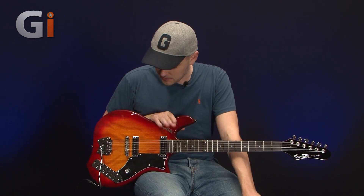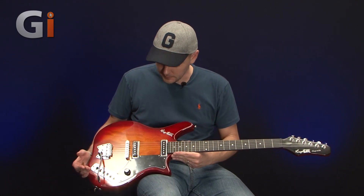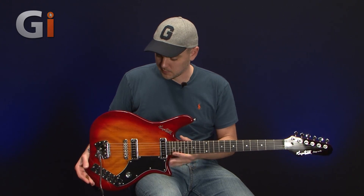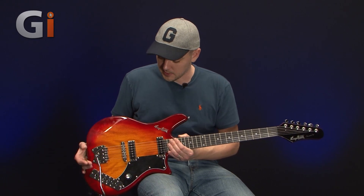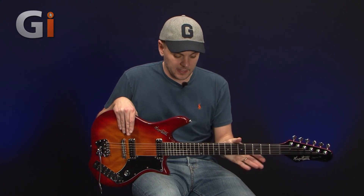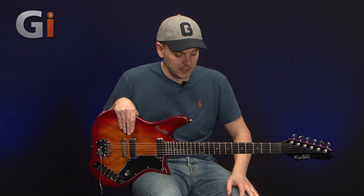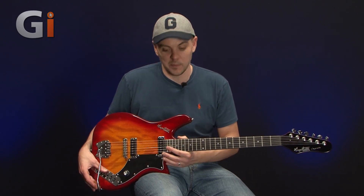You can spend hours and hours playing around with all those different sound settings to your heart's desire. So there we have it — the Hagstrom Impala guitar: unique looking, very light as I've already said, really comfortable to play, with features you'd expect like the contoured shoulder and the belly rest. A nice fitting neck with the set neck construction. It's a nice playing guitar that's uniquely designed, and if you're into countless sound options, this could well be the guitar for you. If you're in the market for something a little bit different, I'd definitely suggest you go and check one of these out. Thanks for watching.